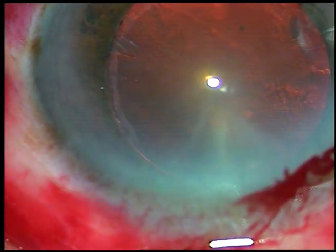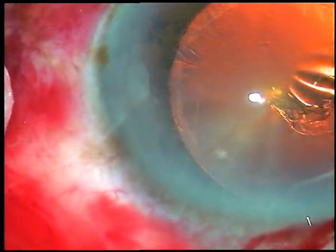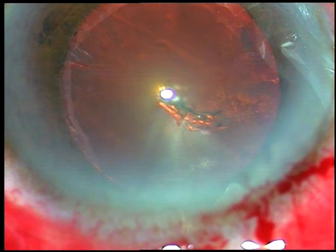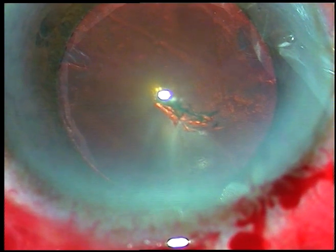Now capsulorhexis is to be done. A 26-gauge bent needle is used to raise a capsular flap. I hold this flap with a utrata forceps. I make this flap quite big so that I can hold the flap very easily with the utrata forceps.